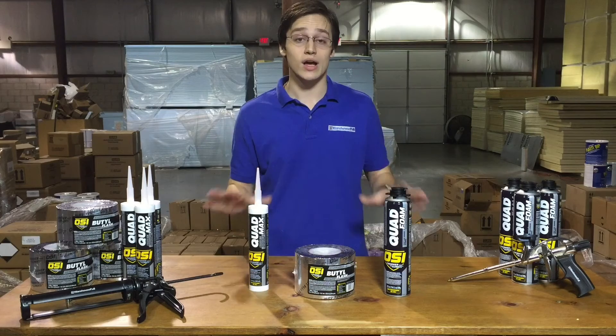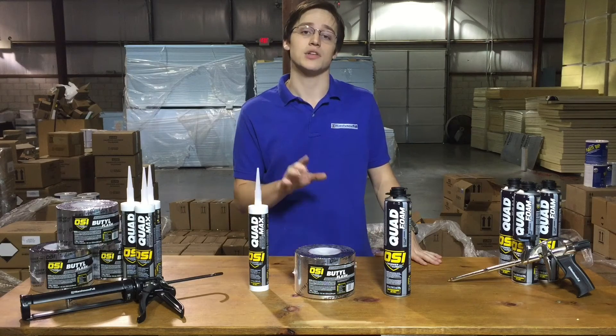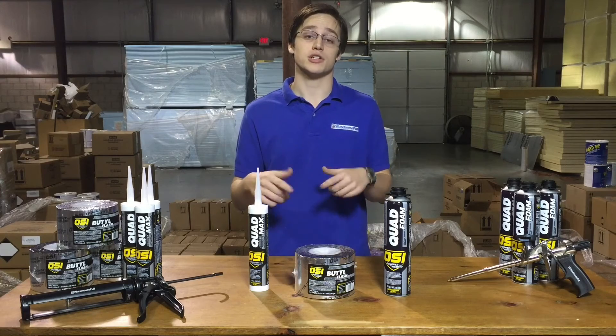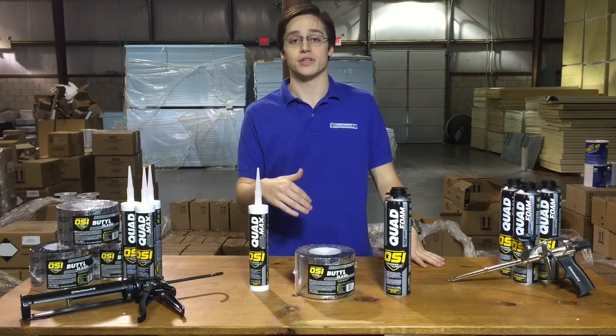Now OSI is so confident in this system that they're willing to slap on a 15 year warranty on any installations using this system, as long as it's done by a certified installer. Now for more information on how to become certified or on the 15 year warranty, just check out the link that I've thrown in the description below.